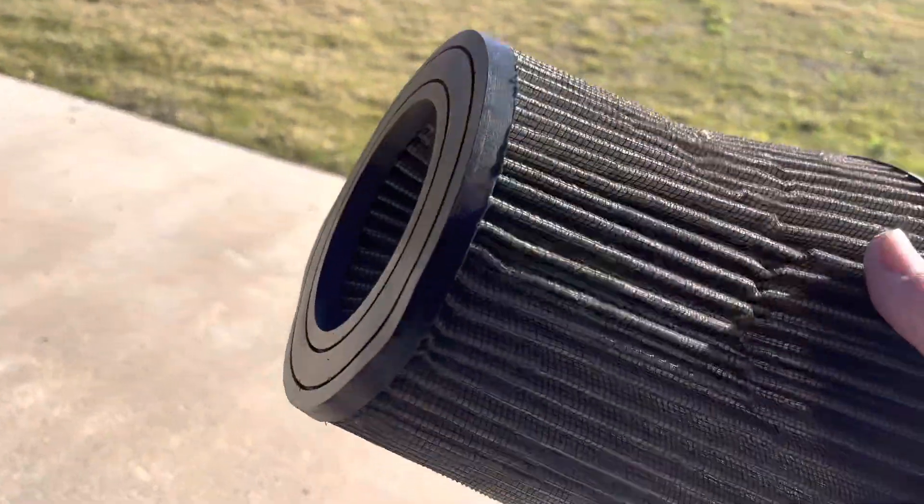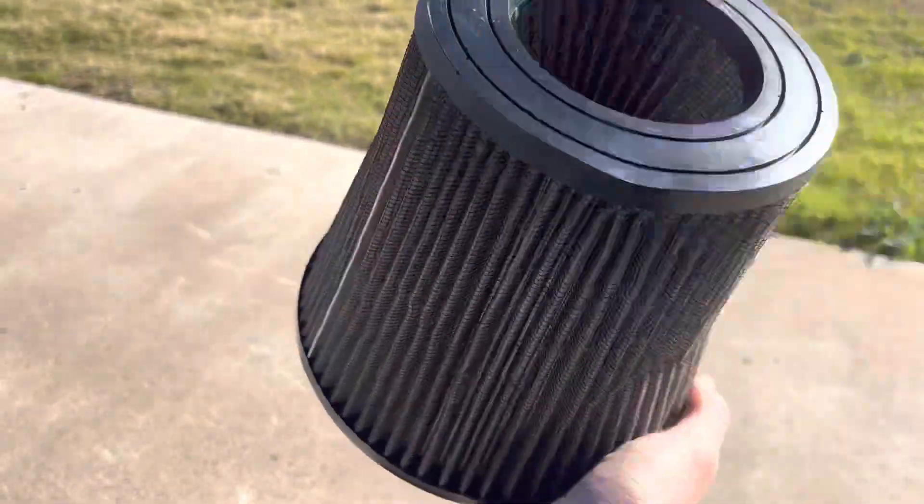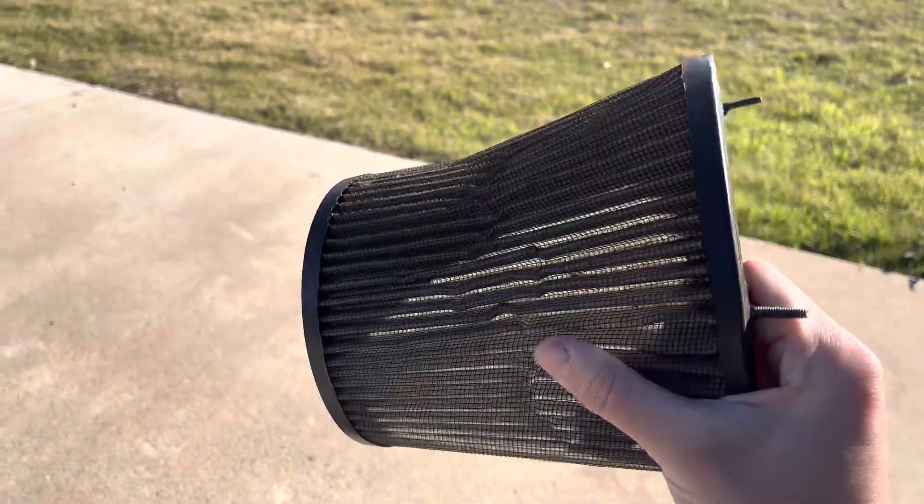I can see how obviously it would get more air than the regular filter would — this one's all mangled and gross.